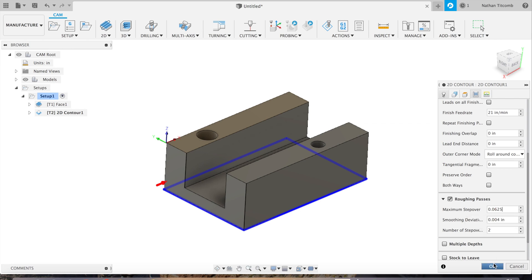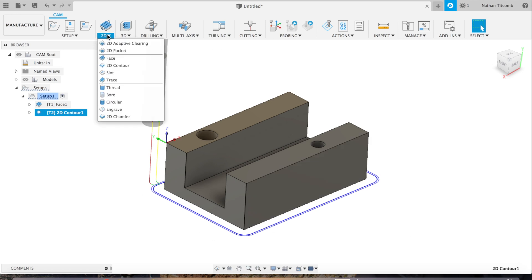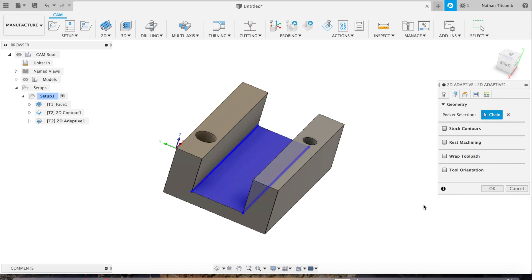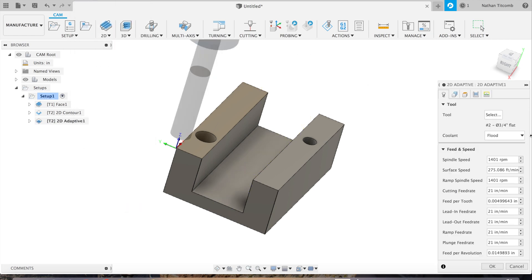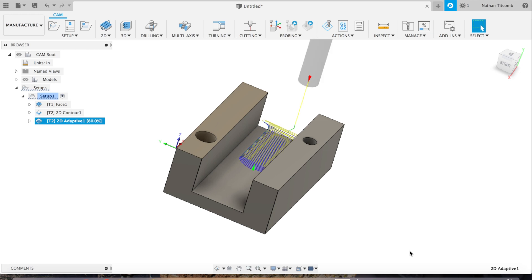Next we'll do adaptive clearing for the slot. Go to Geometry, click on Pocket Selections, and select that bottom face. Go to Passes: axial stock to leave we'll set to zero, radial we'll set to five. We'll add some finish passes after the adaptive clearing. Generate the toolpath — then go back into Edit, back into Passes, and change the optimal load from 300 thou down to about 100 thou, since 300 thou might have been a little too much. Regenerate the toolpath.